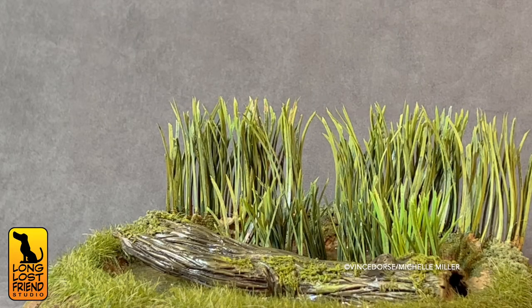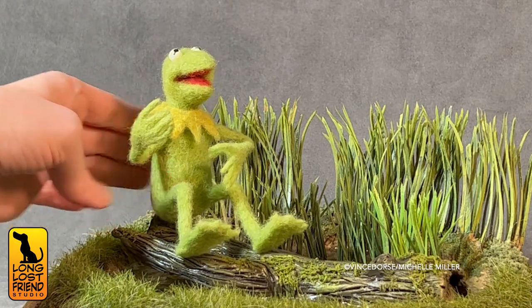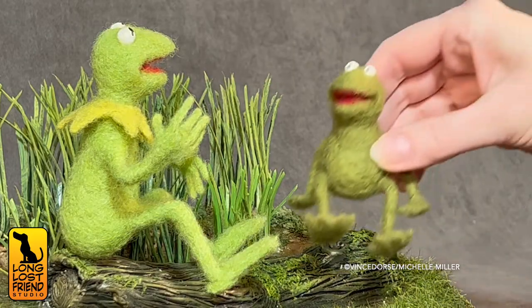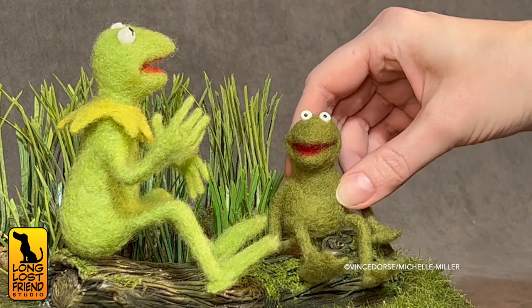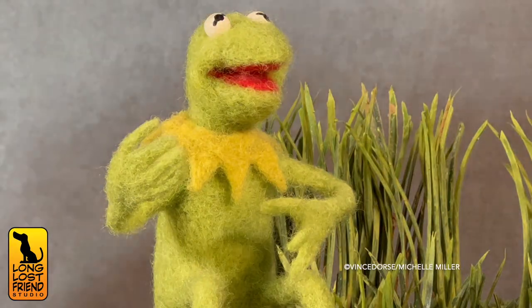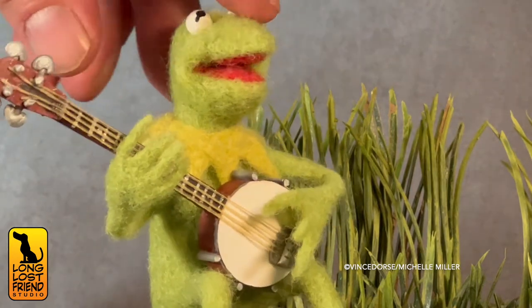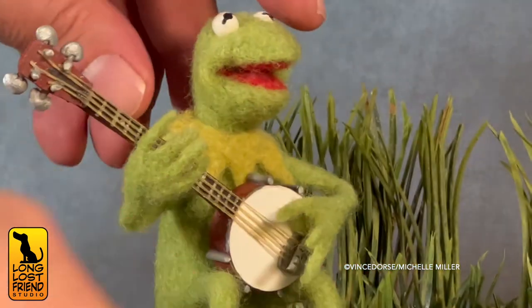Patreon supporters in certain tiers can go to our page and see a more in-depth video on how I put the banjo together. I also sculpted a log — self-explanatory — and I sculpted a Robin too, self-explanatory. And there's the old banjo. Let's take a look at this whole diorama.